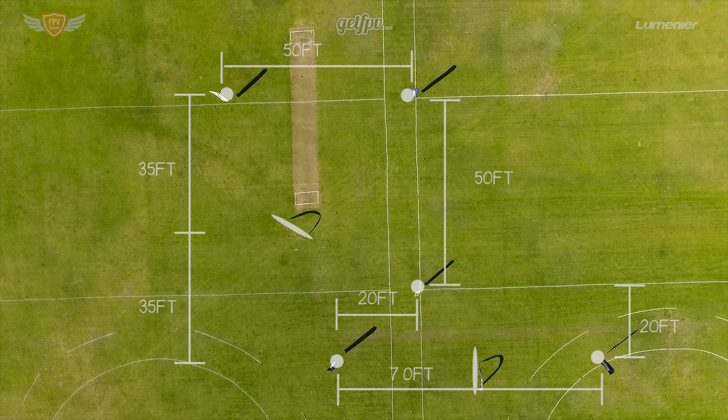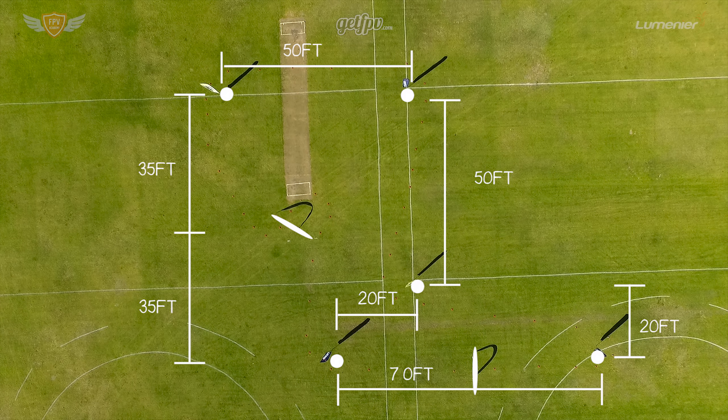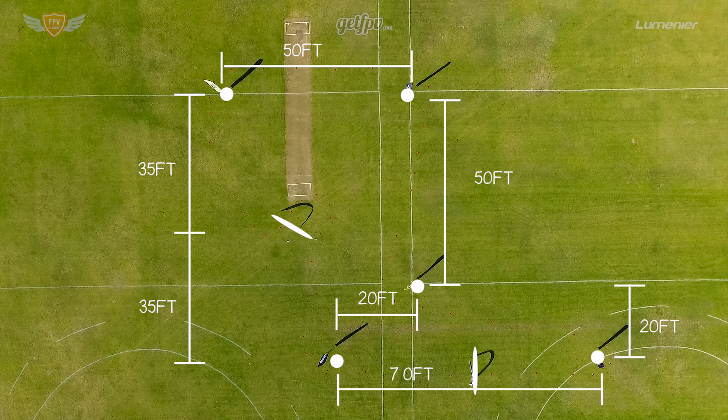For your first track you'll need five flags and two gates. You can lay the track out the same way that I did here. There is also a link in the description below to the track blueprint, which you can download to keep with you or print out.